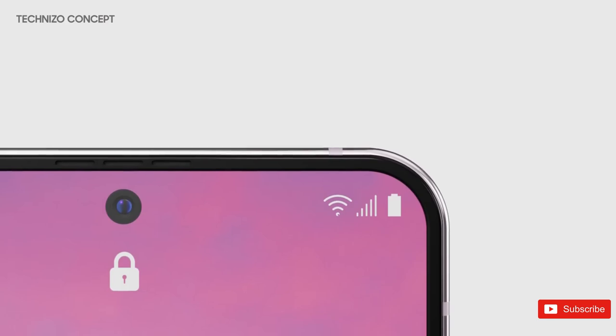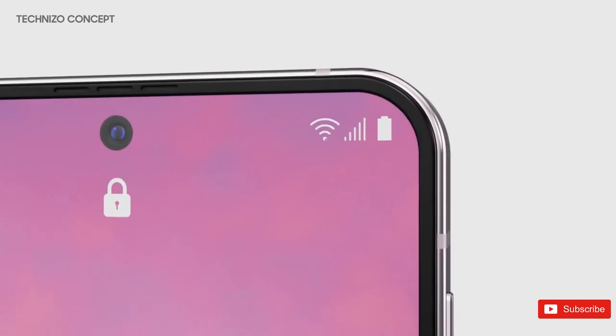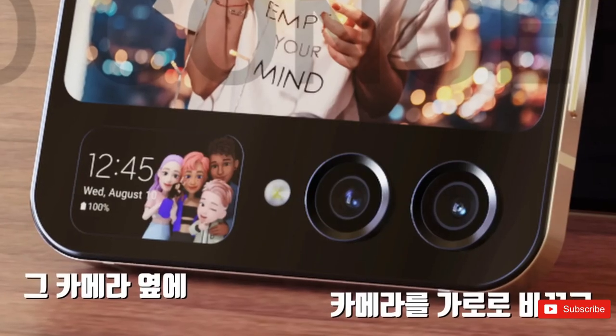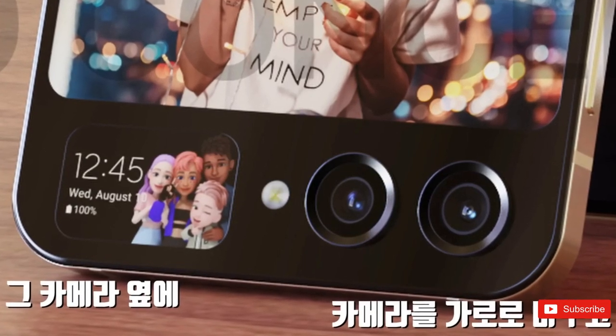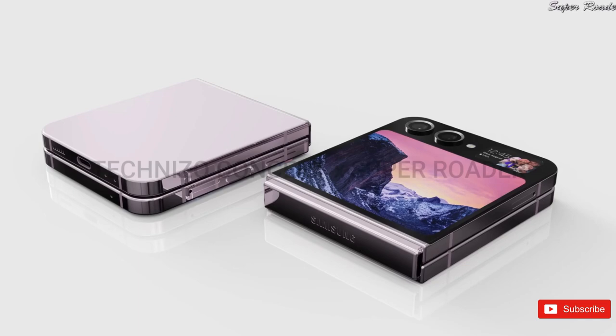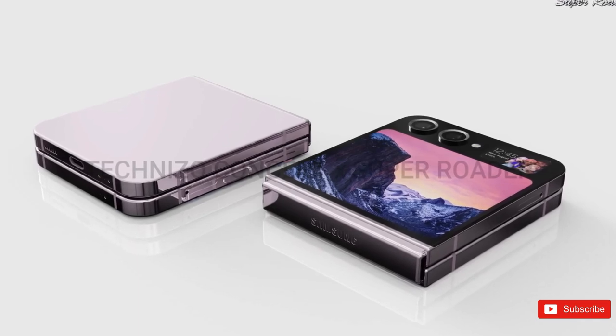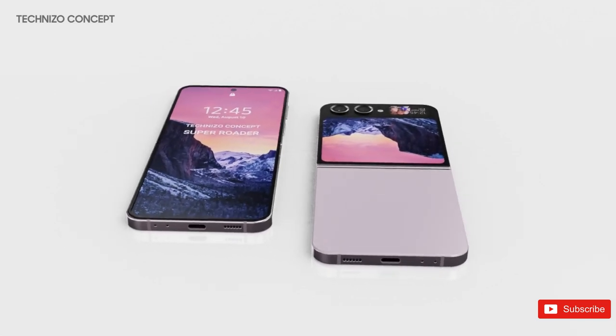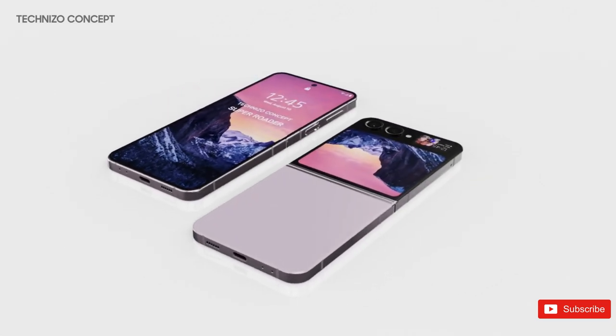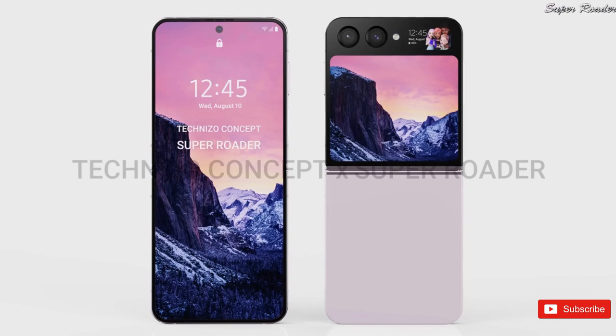Tipster SuperRotor has shared what appear to be concept images of the Z Flip 5, giving a good look at the design of the device. As can be seen in the new images, the Flip 5 sports a foldable screen with a center punch hole like its predecessor. The rear shell is divided into two parts, with the top part housing a dual camera unit, an LED flash, and a small cover display.